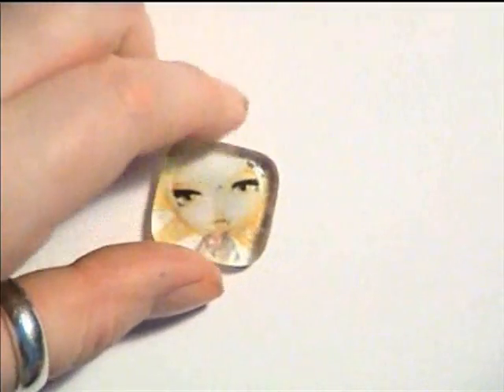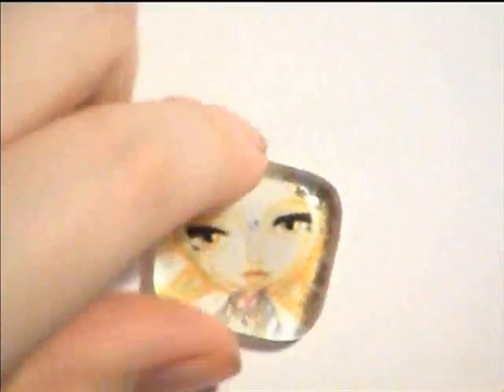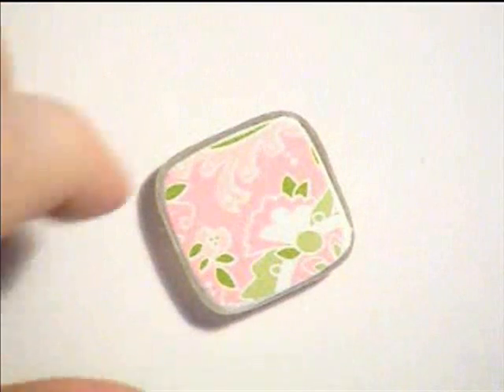Now we have a nice lovely little glass pendant — or pebble, whatever you want to call it — with a nice back as well. Now we're just going to adhere the bail to it so that we can hang it on a necklace.